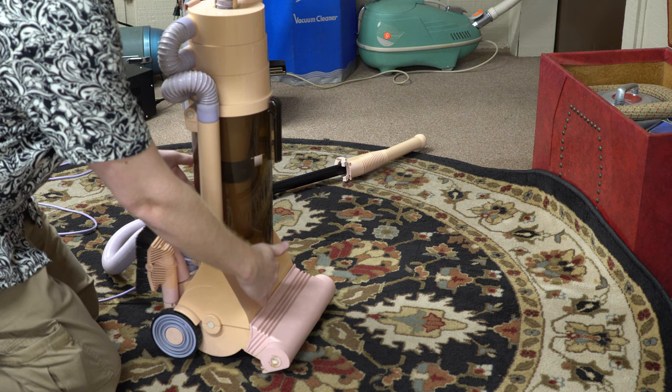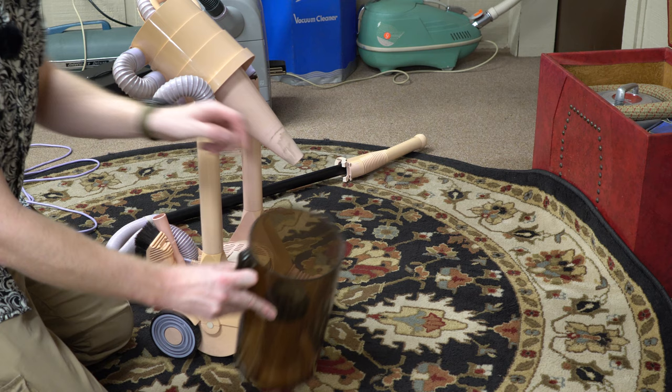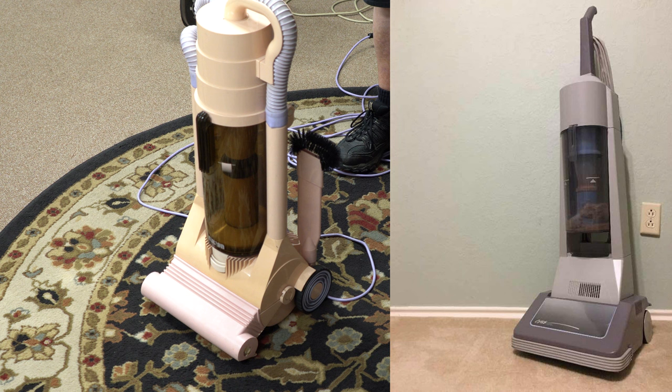They gave him upfront money and signed a contract to pay him a set amount for every unit made. But this design was going to be made in America by Bissell. So Mr. Dyson flew to America with this machine, talked to the executives at Bissell, and they eventually came out with the Amway CMS 1000 — that was Amway's version of this, beefed up for America.